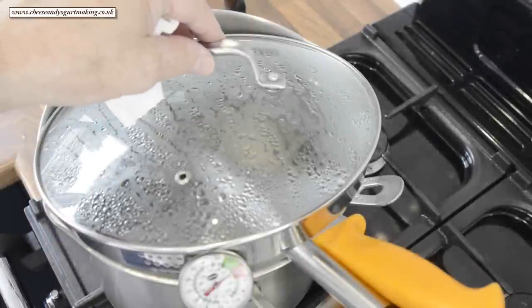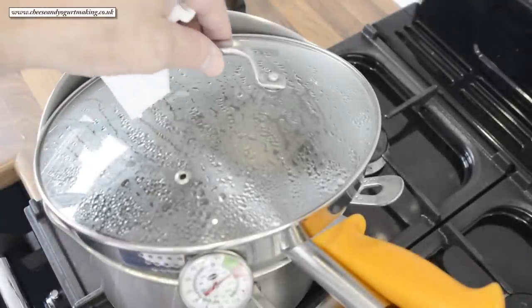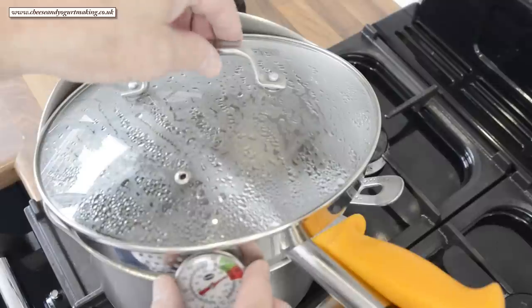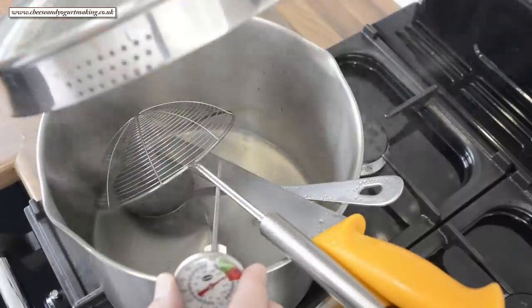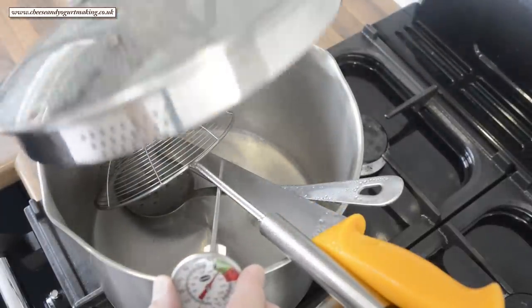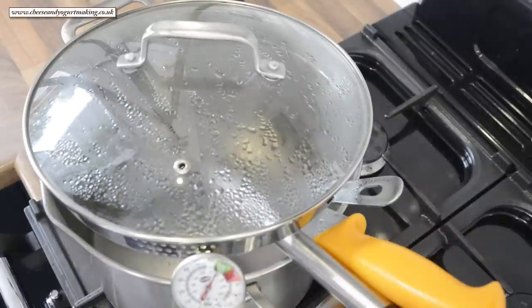Always start any cheese recipe by sterilizing all your equipment. I like to use boiling water, but chemical sterilizing can also be used such as bleach or an antibacterial agent. Obviously make sure any chemicals used are thoroughly rinsed off.